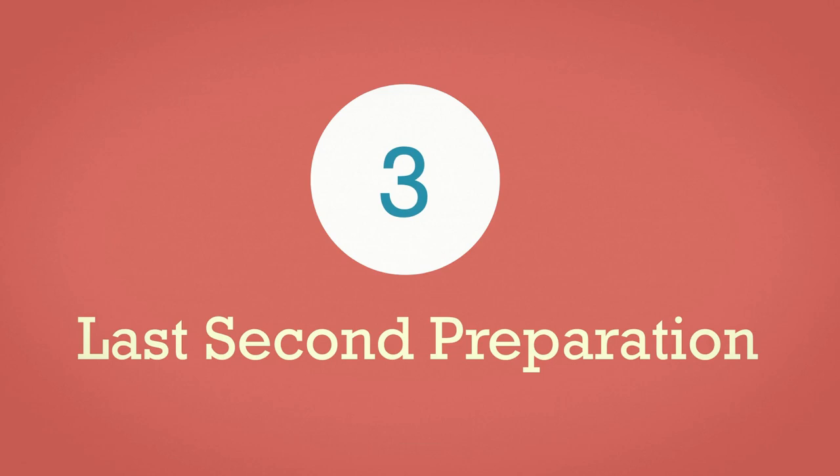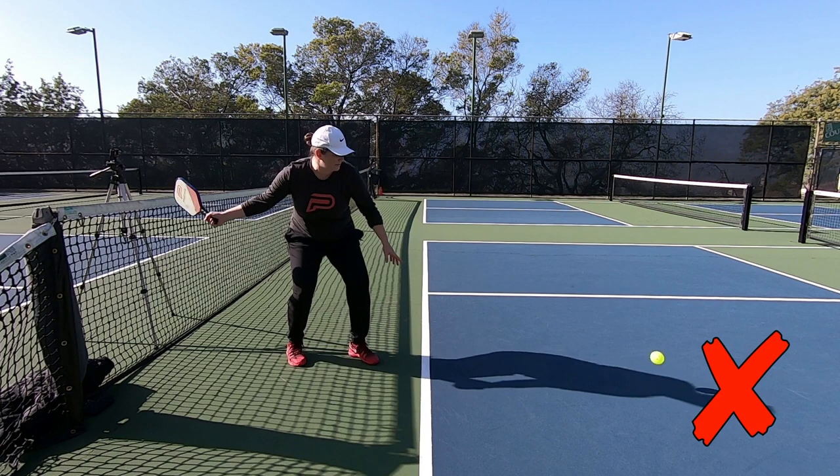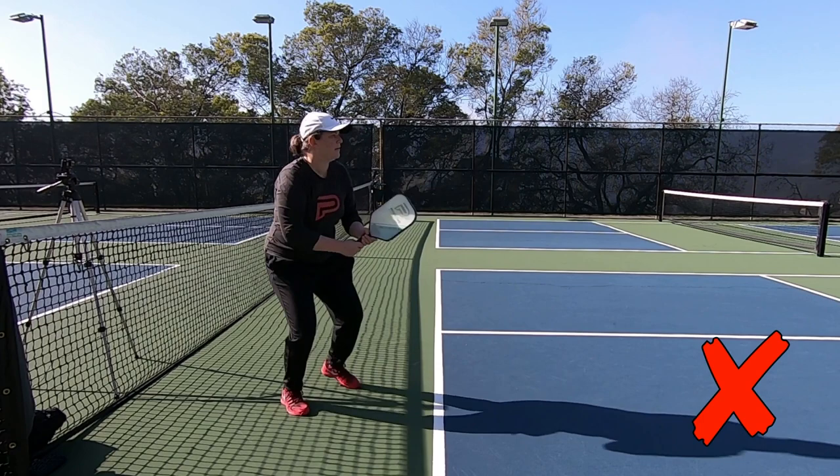Forehand mistake number three is a last second prep — a rushed prep — and when I say prep I mean preparation for the shot. You don't want to be so early that you stop in the back part of your swing and wait for the ball, but you also don't want to be so late that you're making a very rushed backswing as you enter into contact.